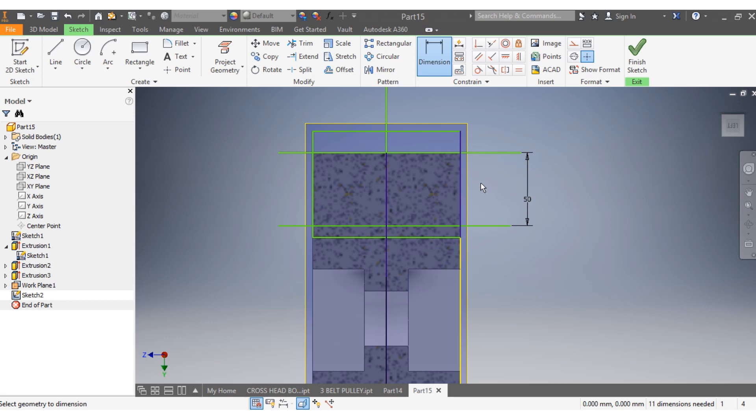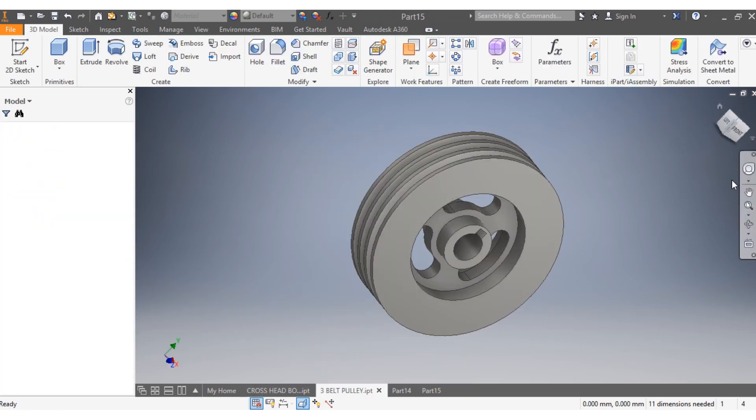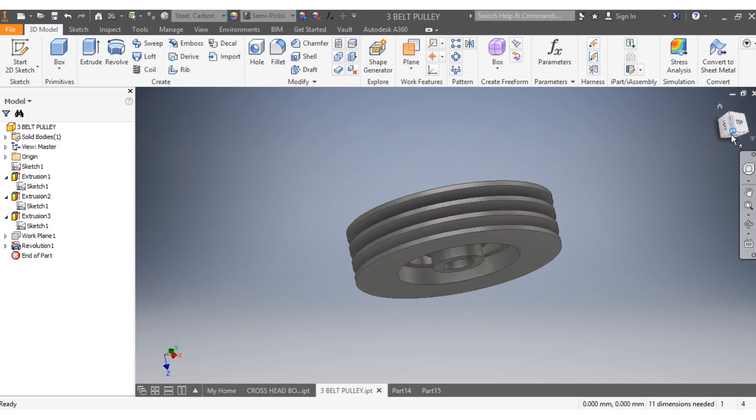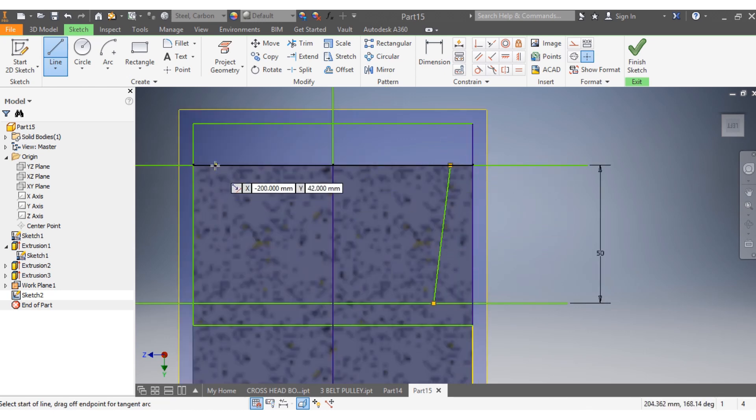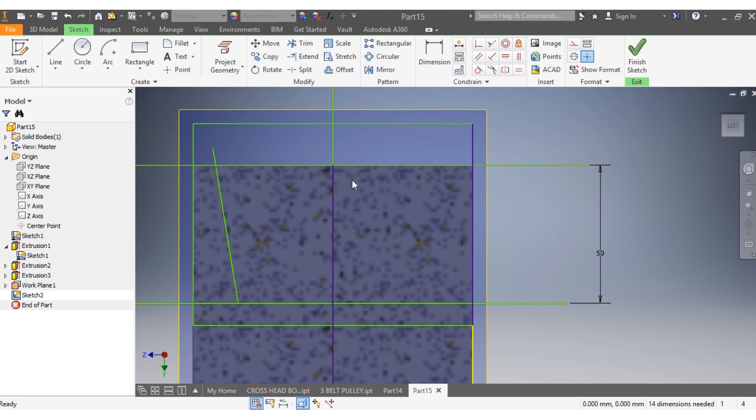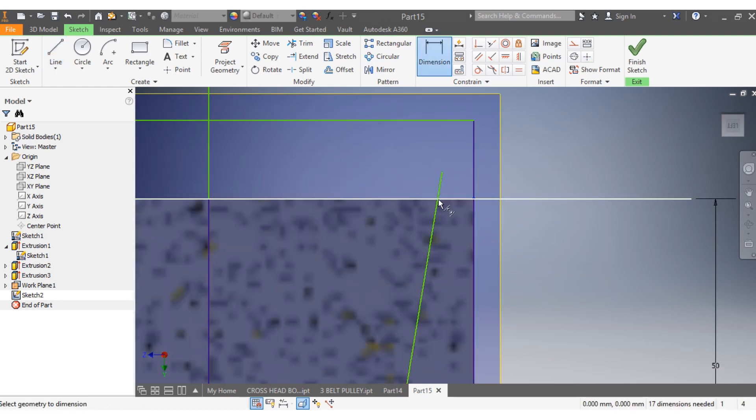Next I need to draw the ways of my pulley. I come back here and try to draw my lines. I want my first line to start from here up to there. From here to here. I want the dimension from there up to there.